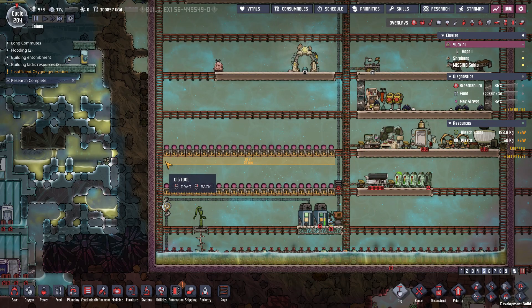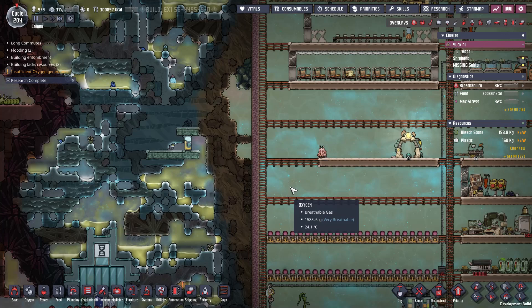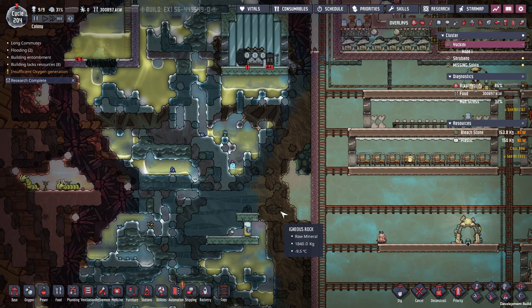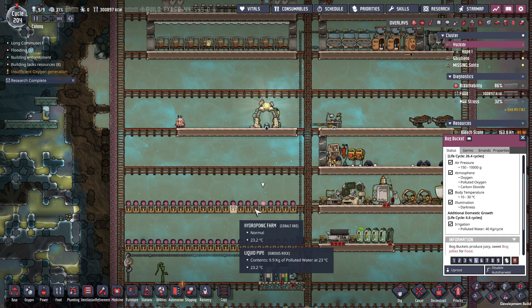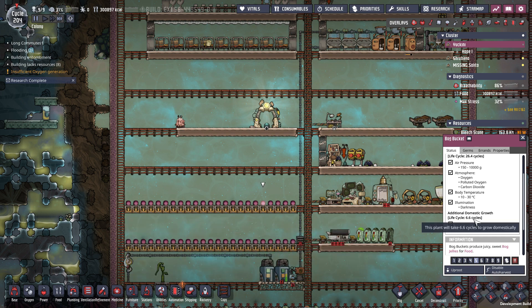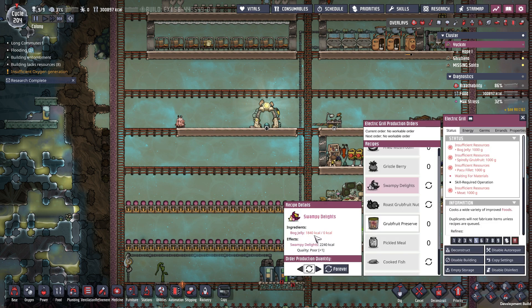Wow, okay — that's not very much water. Now each bog bucket: if I can only fit 22, and its life cycle is 6.6, a bog jelly is 1,840 kilocalories. But if I convert it into a swampy light, then it's 2,240.